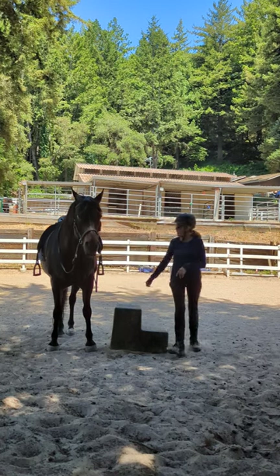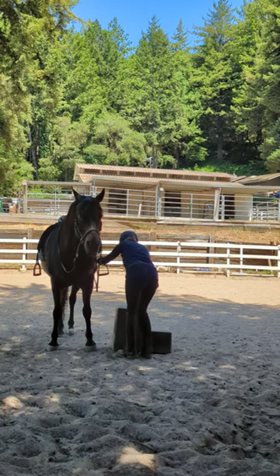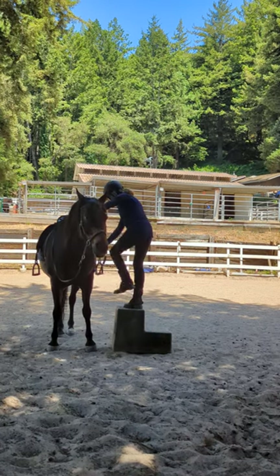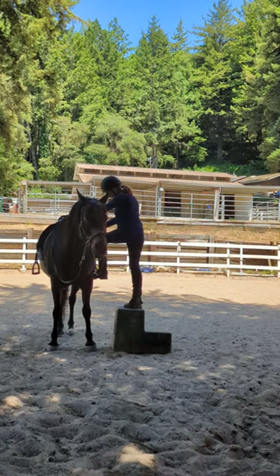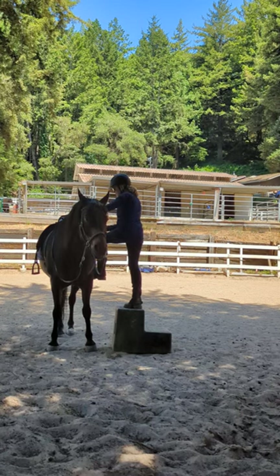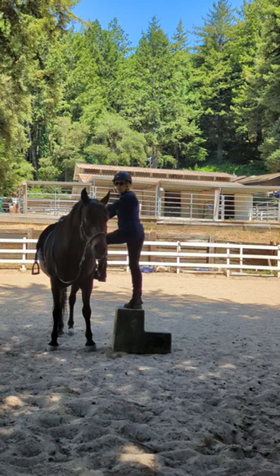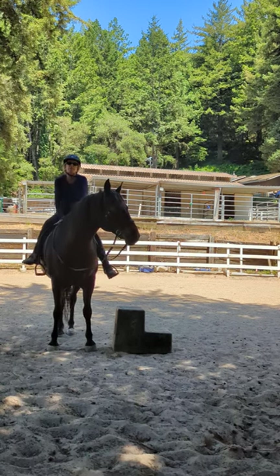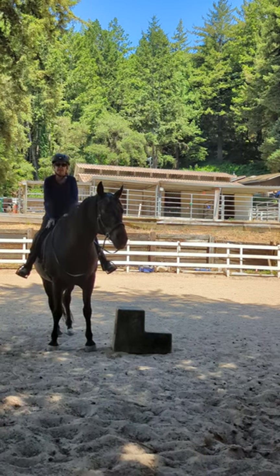So how I was taught is to do it from the front, like this. I'm way too short to be able to get it otherwise. So then you would put your foot in that way, and you'd swing the leg over that way. Now, I was taught that this is safer, and I actually think it is. I'm not going to get a heel caught should Shiloh move — good boy! There we go! And it's just so much easier to get on for us ladies.